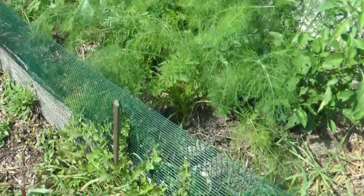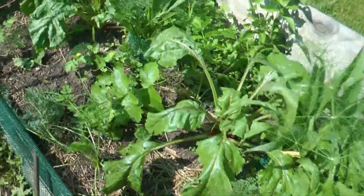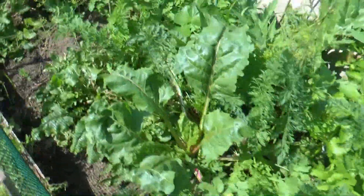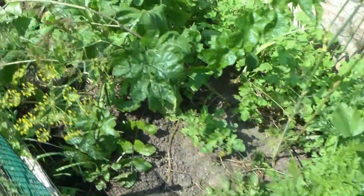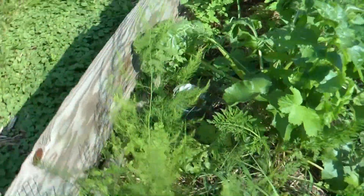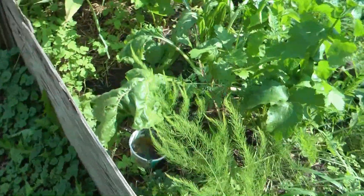Let's kind of go through this here quick. Looks like we're gonna get some beets, maybe a few carrots. Mustard greens — I could take some of those if I wanted.